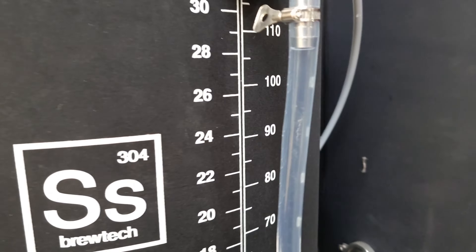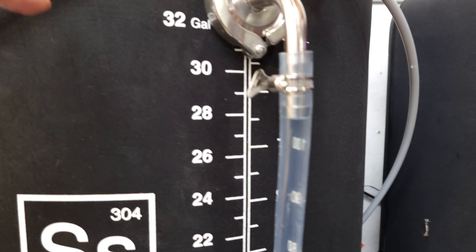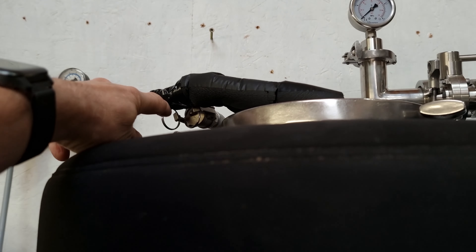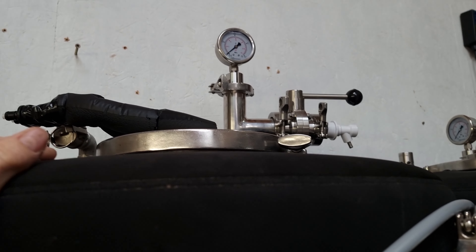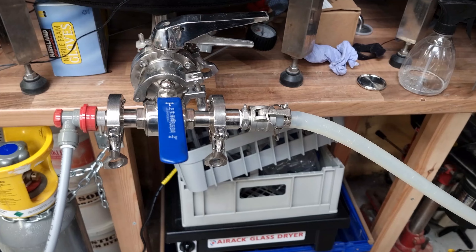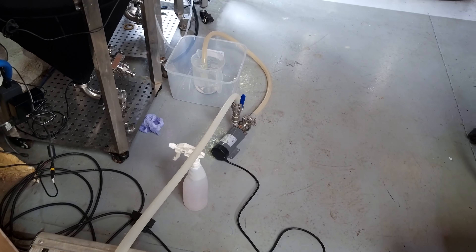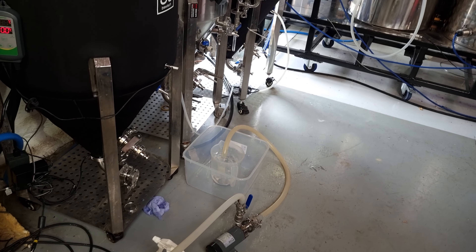I'm going to let this drop down to about 100 litres and then just run through the spray ball that I've capped off, which is what I meant to say earlier. Now purging this of CO2.